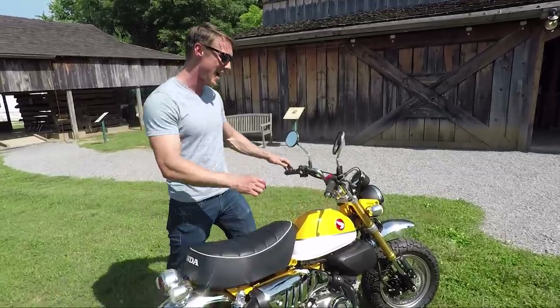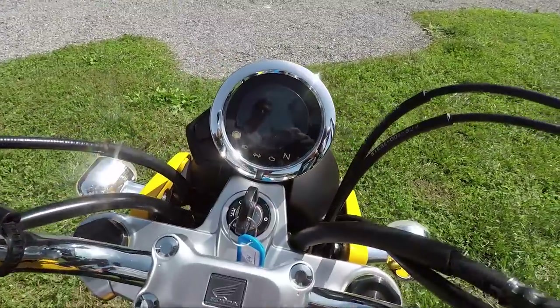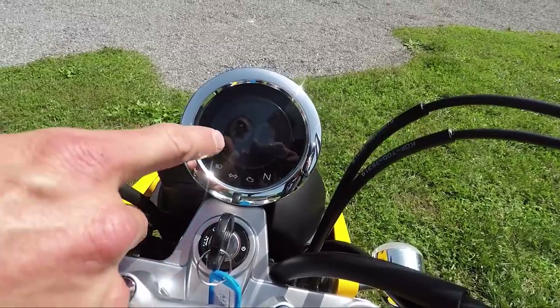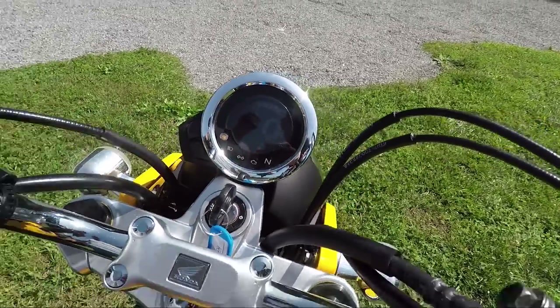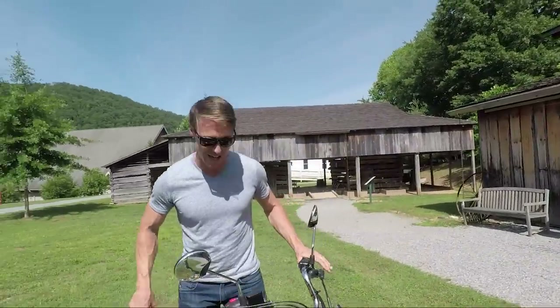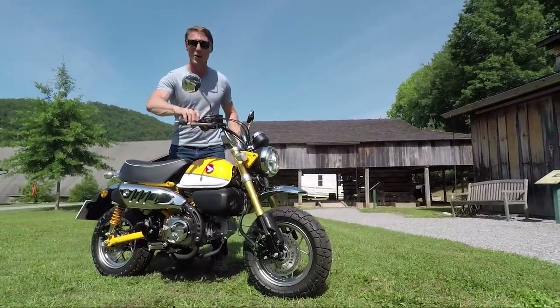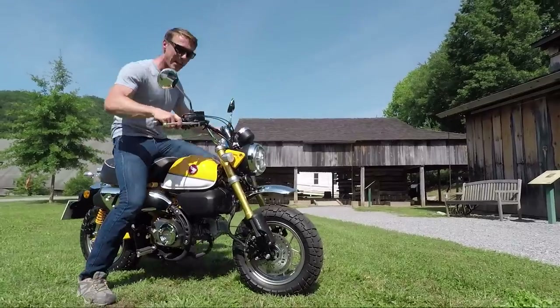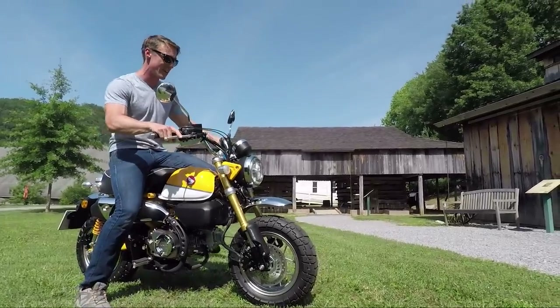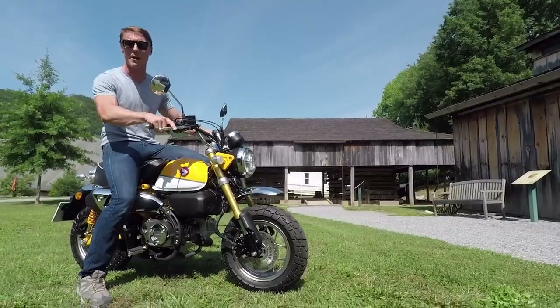One last thing — I want to show you guys the dash. When you flip the key on, there are two little zeros that wink at you. As if this motorcycle doesn't already make you smile, that certainly will. We might as well hear what it sounds like to ride. Pretty quiet, pretty tame, but that's what you get with 125cc's. So that's a brief look at the new Honda Monkey Bike. For more information, check back later.